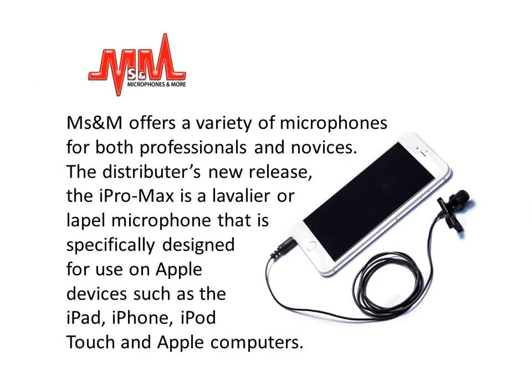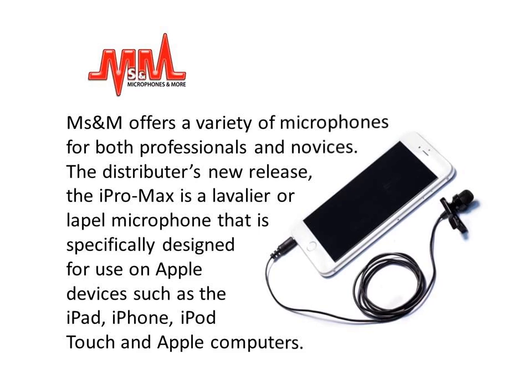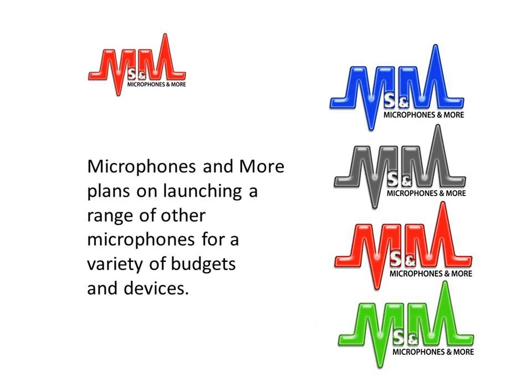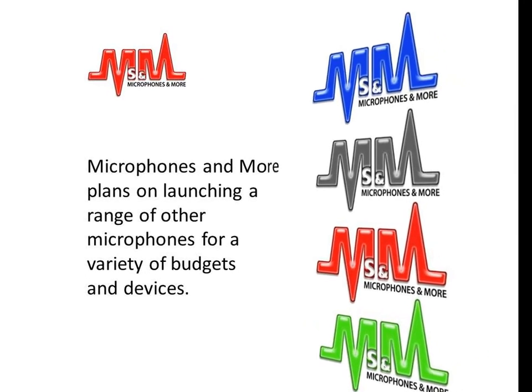Microphones & More, or MSNM, offers a variety of microphones for both professionals and novices. The distributor's new release, the iPro Max, is a lavalier or lapel microphone that is specifically designed for use on Apple devices such as iPad, iPhone, iPod Touch and Apple computers. Microphones & More plans on launching a range of other microphones for a variety of budgets and devices.